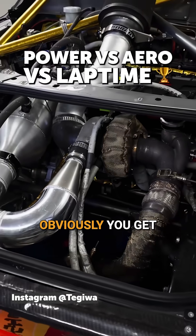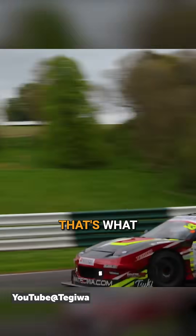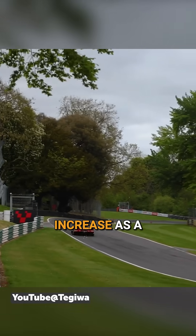Like power, obviously, you get on the throttle, you get on a straight, you're going to hit the throttle to 100%. That's what you're going to do, and you're going to feel any power increase as a result of that.